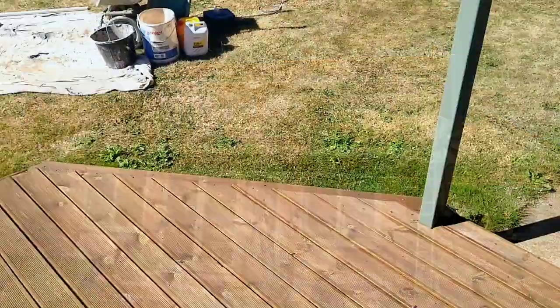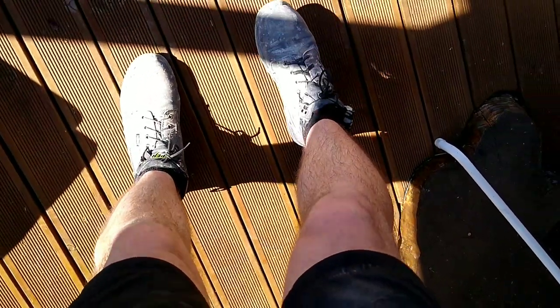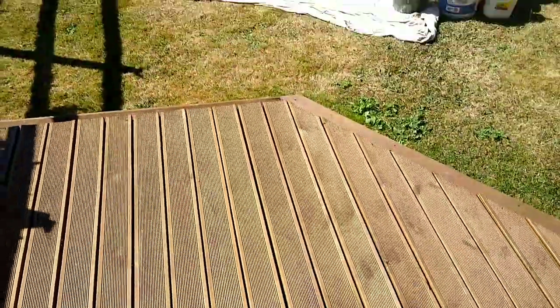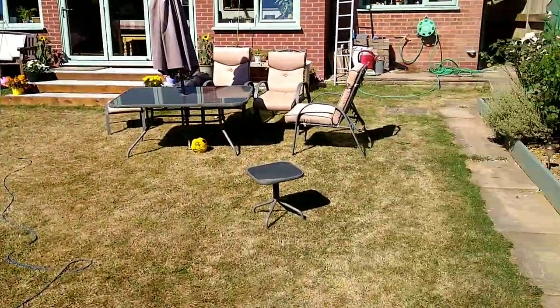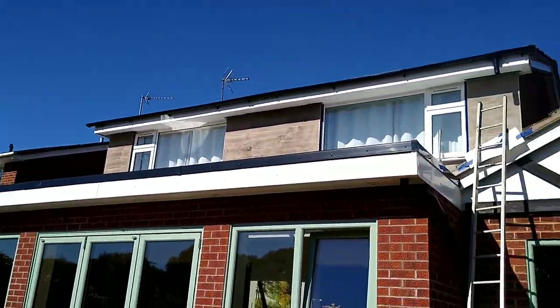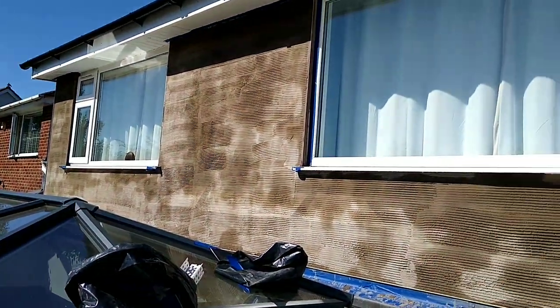Day two on this sunny rendering project. I've got the old pins out — you know what I mean! Anyway, let's get this scraped down and hosed down ready for the top coat.